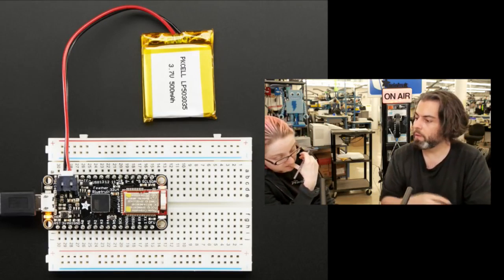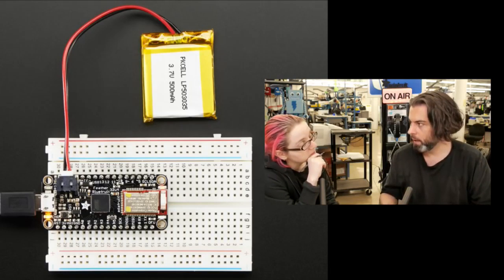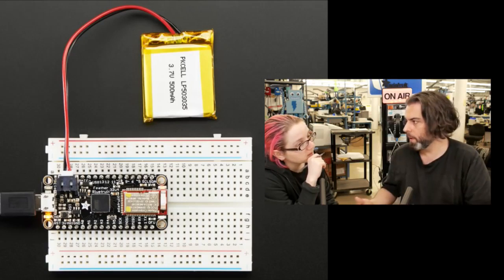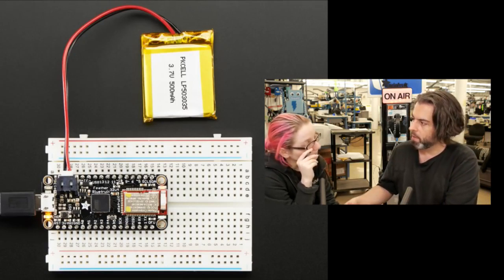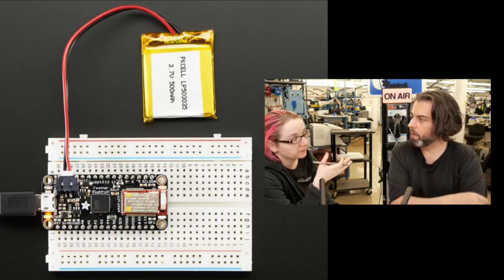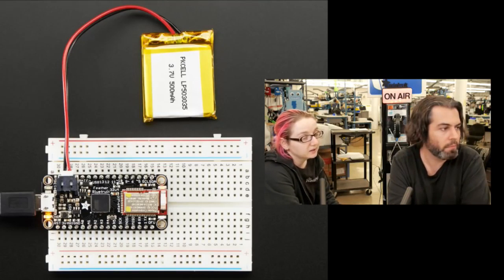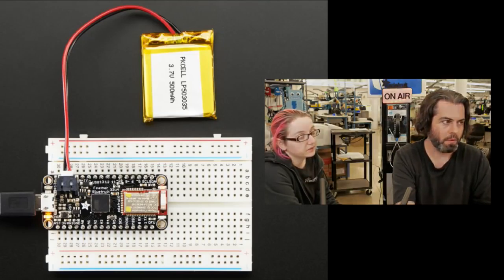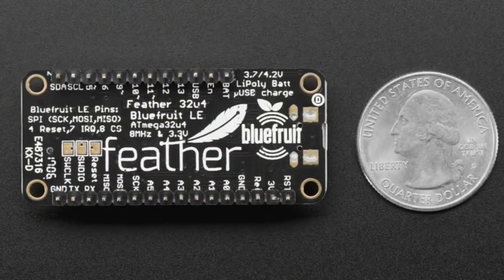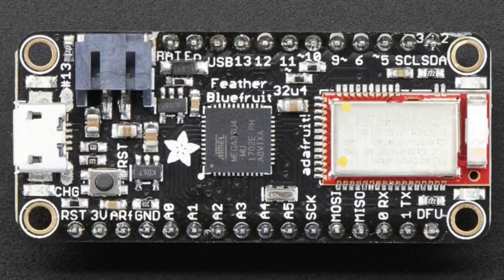From talking to educators, they're doing a lot of programming and Bluetooth is part of that — they consider this the best maker and education-friendly Bluetooth board. It's solder-free, plugs into a breadboard, easy to use, very compact. You can power it or communicate over USB. It's a bit of an update but also a new product. Both the Bluefruit and Feather have great names and logos — team effort!